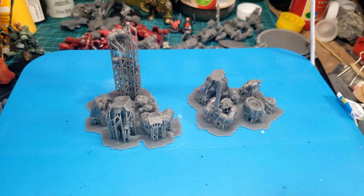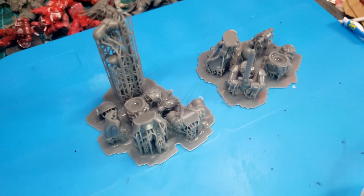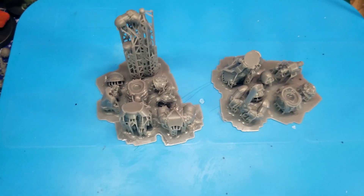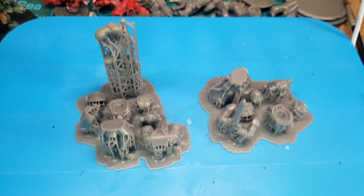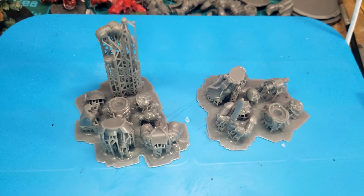Today I'm gonna be reviewing the free and promotional model for the Millennium Wars Kickstarter. Here are the printed pieces still on their supports. I printed these on the GK2 from Uniformation and they came out pretty well. The finish is pretty nice on these. So without further ado I shall get these off and start assembling them.